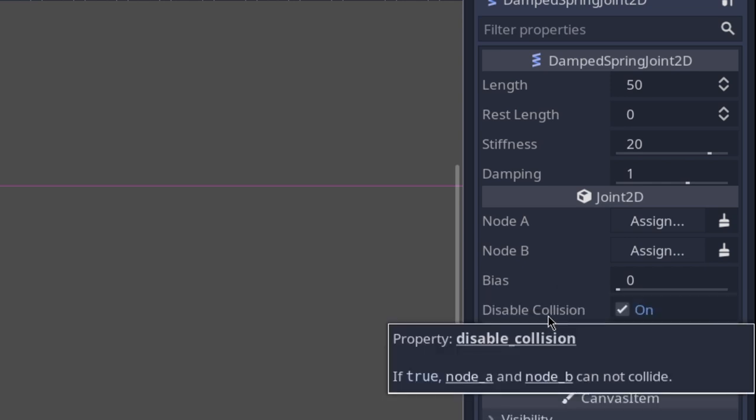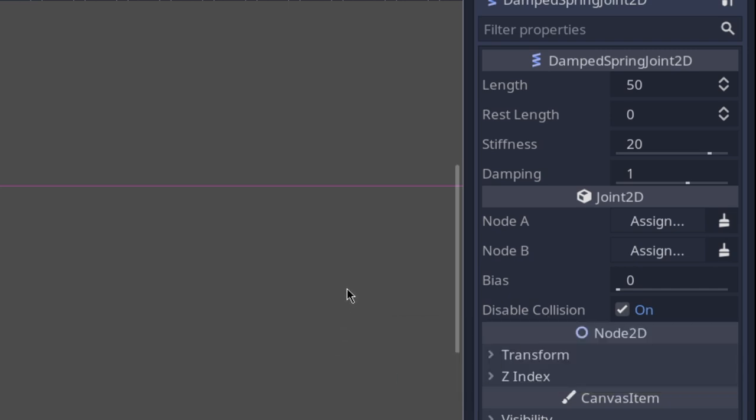And lastly, we have the Disable Collision checkbox. If we disable this, then Node A and Node B will be able to collide.